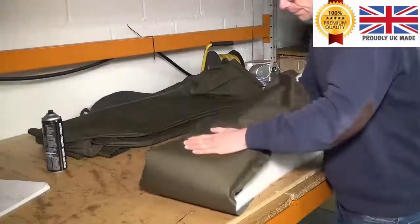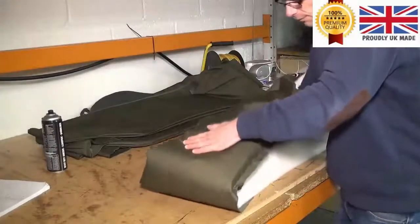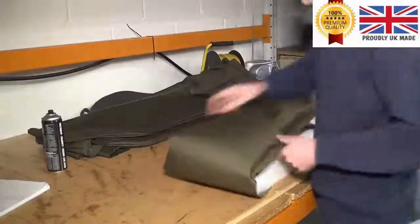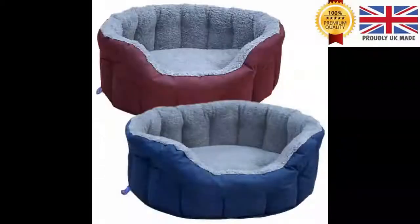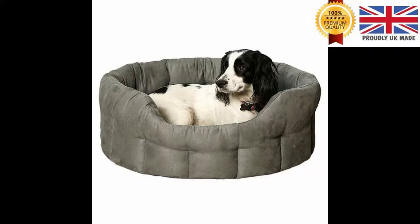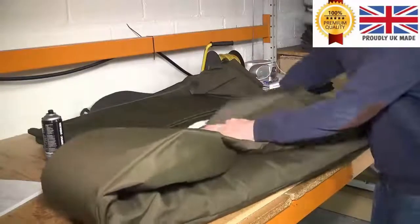Oval waterproof — that's our best seller. But it's not all about waterproof. We do other fabrics as well — Schropper Fleece and an imitation suede, what they call false suede. That fabric is actually very hard wearing as well.